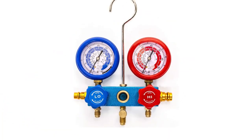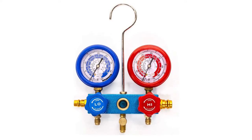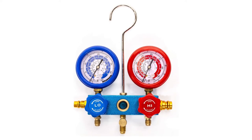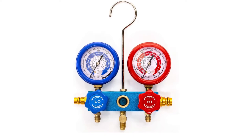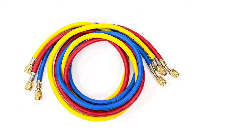Along with the vacuum pump, you get three multicolored 35-inch hoses, a vacuum pump oil bottle, manifold gauge, can tap, and a storage bag. StreamPower US backs this AC vacuum pump with a one-year warranty from the original date of purchase.